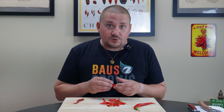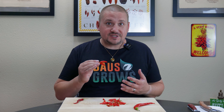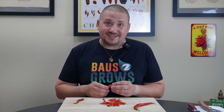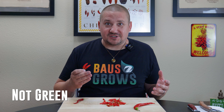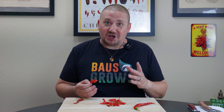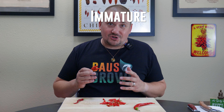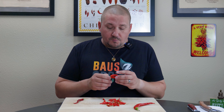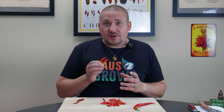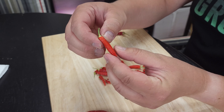First things first, you really need to have ripe peppers. How do you know if a pepper is ripe? Pretty simple. One, it's not going to be green. Not even a jalapeño — I know you've all seen jalapeños at stores and in restaurants and they're green. Those are unripe. Those are not the kind of pepper that you want to be saving seeds from. They're going to be immature and less likely to germinate. When you want to save seeds from a pepper, you want it to be super ripe — red and a little bit leathery.